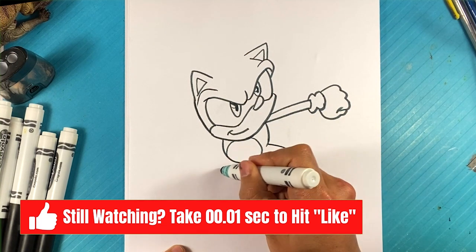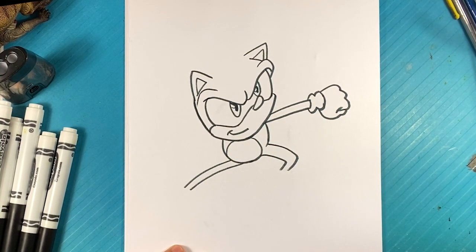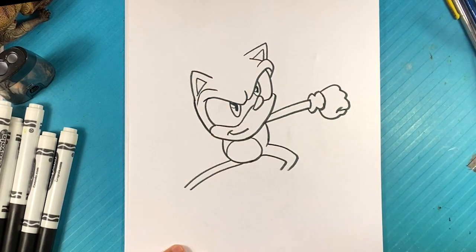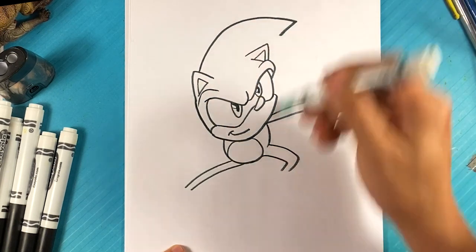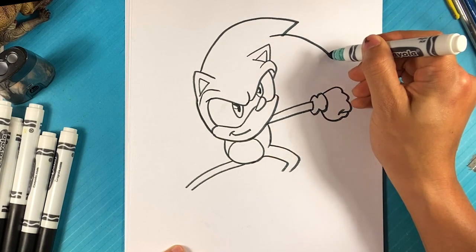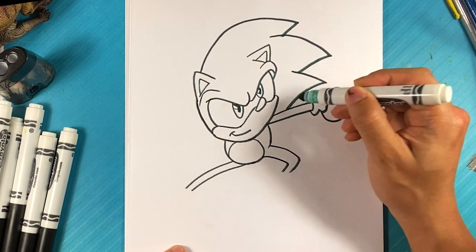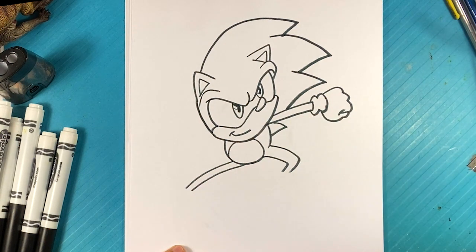Over here on this side — line. Line for the other leg. Before we get to that, I'm gonna go to the spikes on his back. They're thrown in this direction — he's kind of mid-stop. Curve down, go over here, curve down, curve down. One more coming out of his back and then one more for his tail. He's like mid-stop, maybe changing direction — that's kind of what's going on.